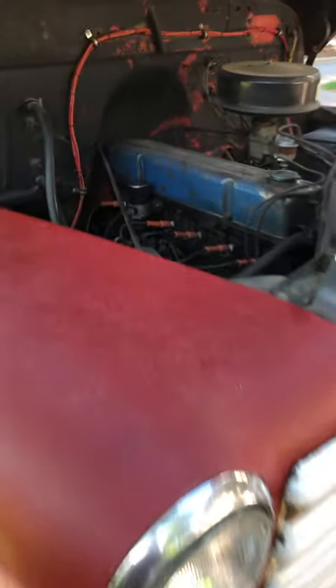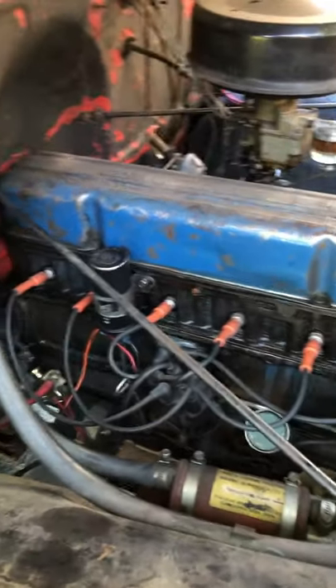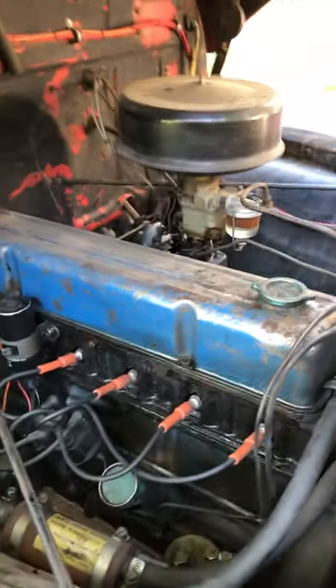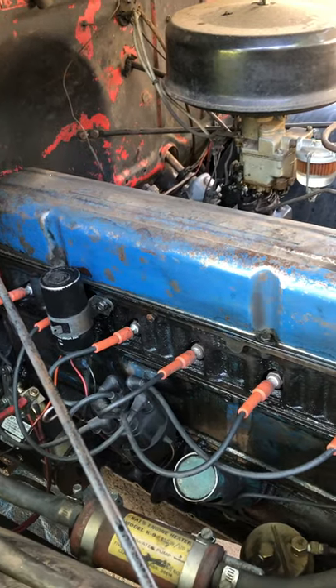Good morning. Here's your video of the 1951 Chevy truck. It's actually got a '59 engine in it — I think it's a 231.